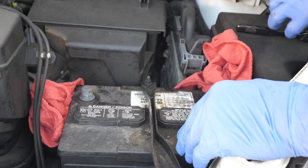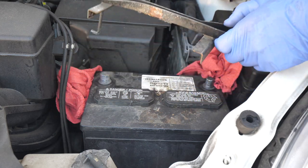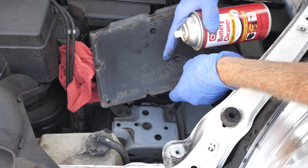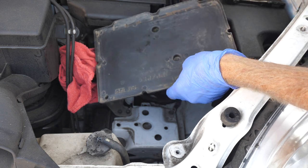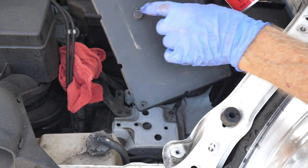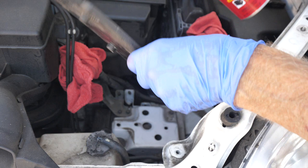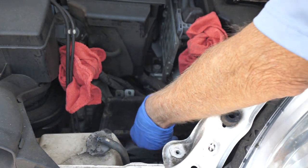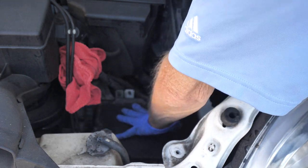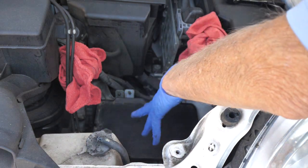Now we're going to take off the battery holder. Here's the battery holder and it's off now. I have taken the old battery out, and here's the tray that the battery sits in — I've cleaned it up with some battery cleaner. It has two bumps right here that fit right in, so you can't put it back in the wrong way. So we have a nice clean tray now.